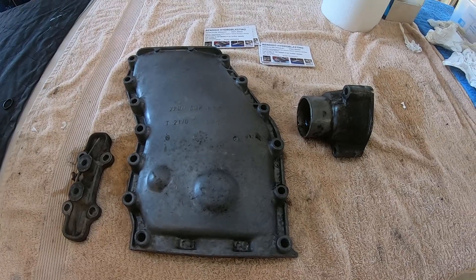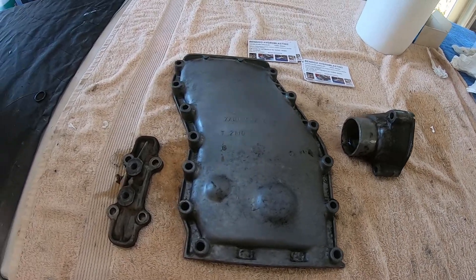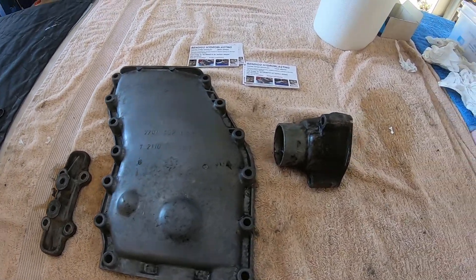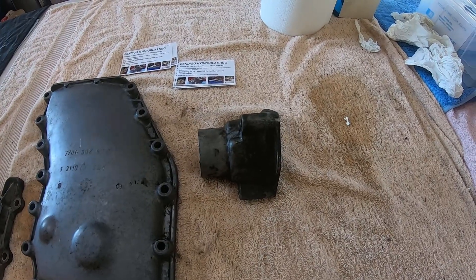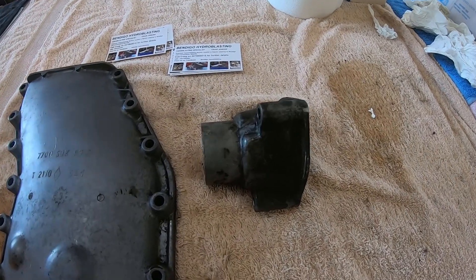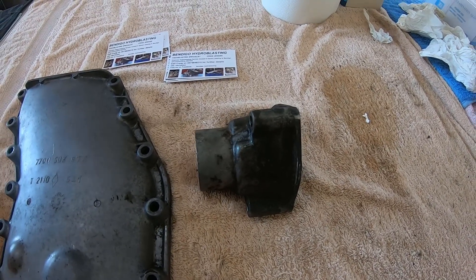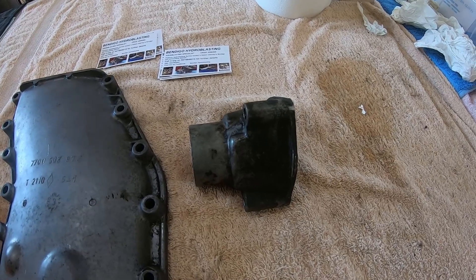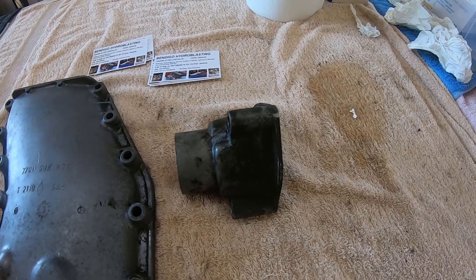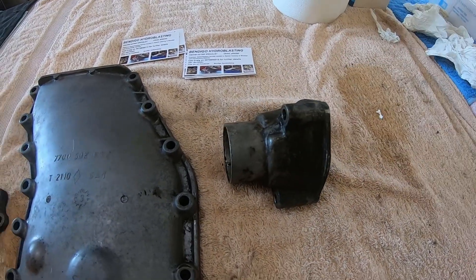Well these are the first few parts of the Renault engine rebuild. We've got the timing cover, another small cover, and this part here. Not quite sure what the role is of this part but the owner's asked me to not make any impact on the inside of it. So we'll give it a good work over with degreaser, clean all the oil and grime off it, then blast the outer extremities clean.